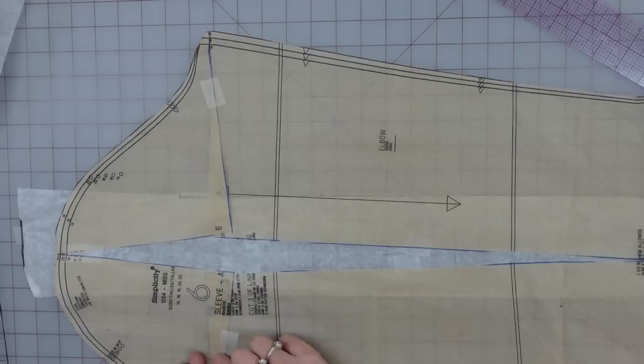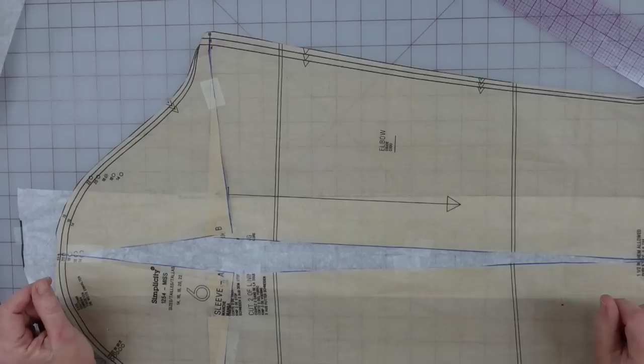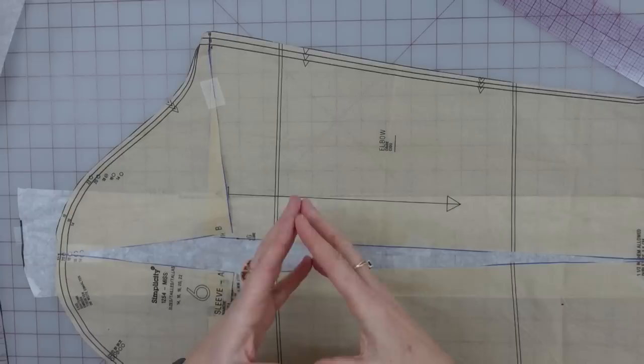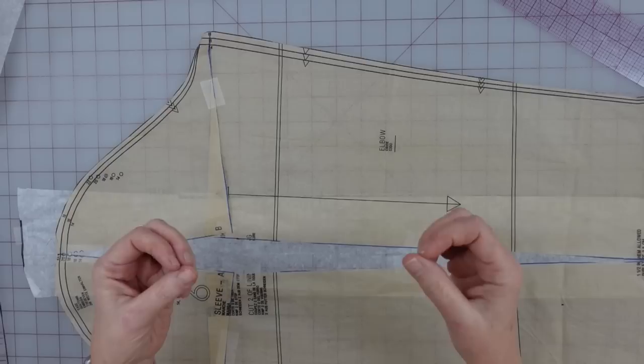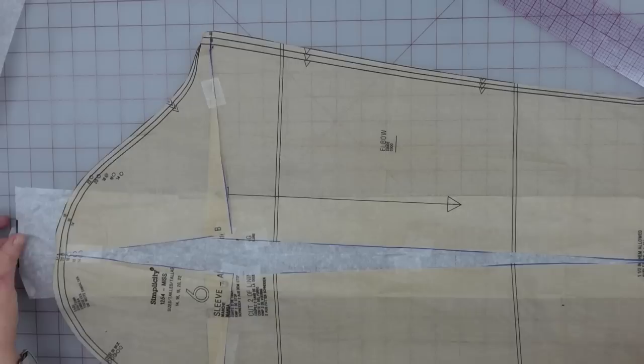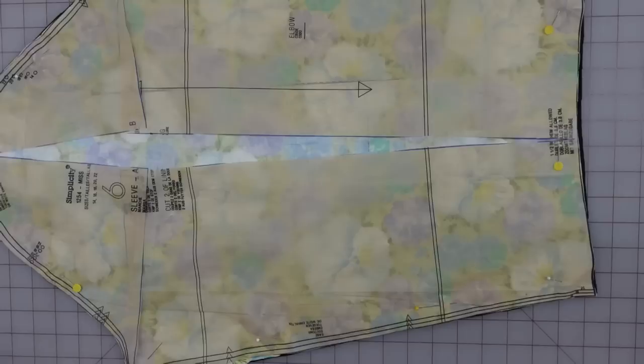Now I just need to get this top piece to lay nice and flat, make sure the edges are behaving, and I want it to be as high as I can get it without anything bending. Once I get a little bit above this the corners start to tweak in, so you'll know where it falls naturally where the best place is going to be. Now we have a new sleeve piece. I will be cutting one of these in my lining, and I've decided I am also going to cut one in the flannel, but not out of the quilted - I just want that extra layer of flannel for a little bit of extra warmth without being thick and stiff.